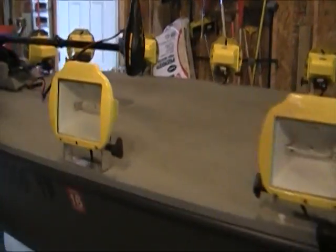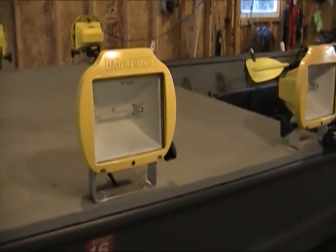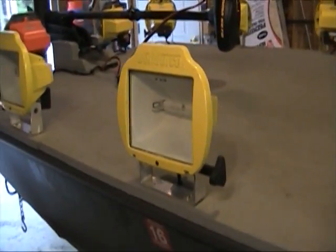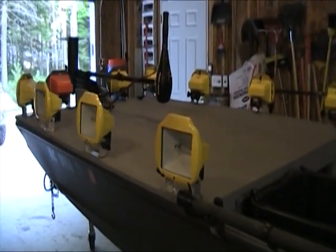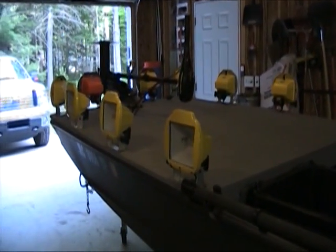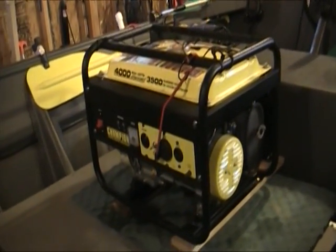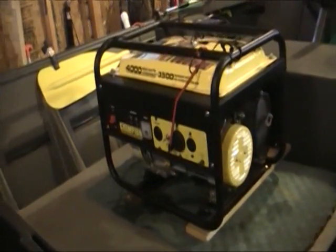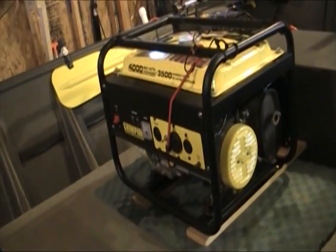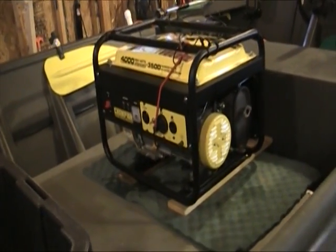I have regular Home Depot halogen work lights — about $16 a piece — and I replaced all the bulbs with 300-watt bulbs. I'm running 10 of those 300-watt halogen work lights, powered by a Tractor Supply Champion generator. It's a 4,000 max, 3,500 constant-run generator. I've been using that generator for three seasons now — it's a great generator and was only $299 at Tractor Supply.